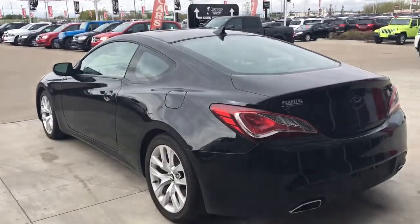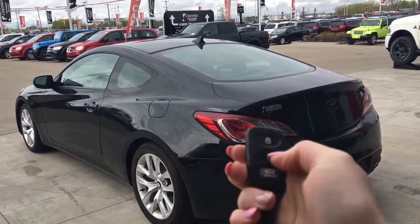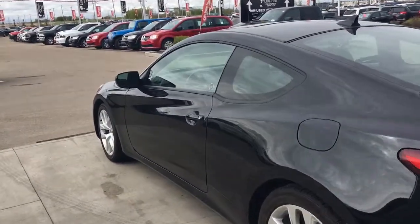Let me go grab the keys and I'll show you the inside. On the key fob here you've got lock, unlock, and open up that boot. I'll go ahead and unlock it for us.